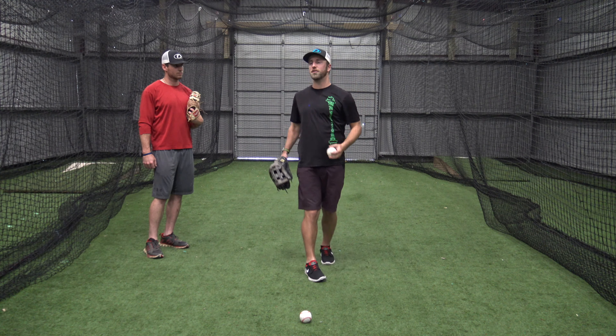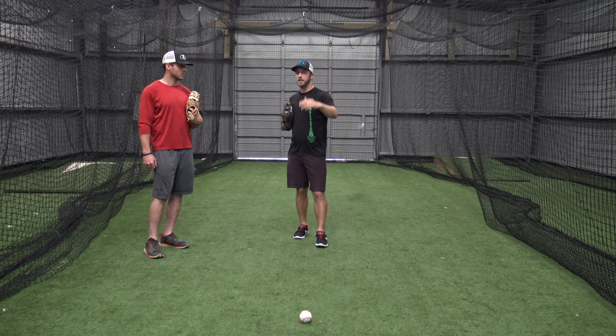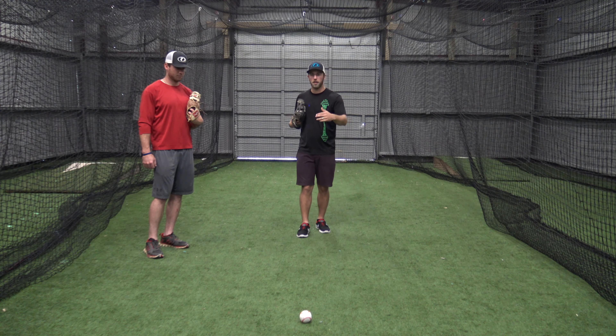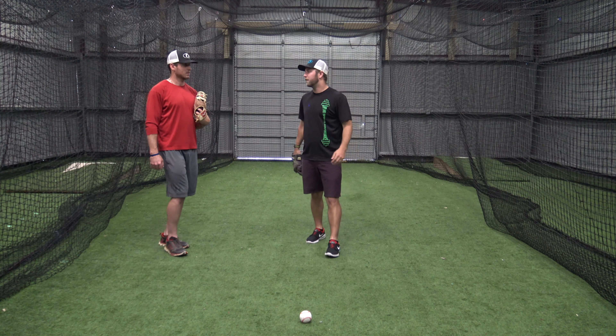That way, if we can make a long throw, it's a nice hard throw that gets all the way to the guy. We've got to have momentum going towards our target, and we want to attack through the baseball. Try to find a short hop and attack through the ball in the outfield.